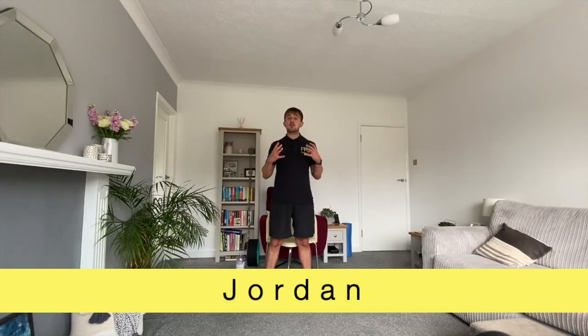Hello everybody and welcome to another Fit for Good online session with me Jordan. I want to apologise for the sound of my voice — it's a little bit croaky. This session was filmed at the end of the first week when gyms reopened after lockdown, and I've been doing loads of classes where I've had to raise my voice to encourage people. I apologise if you can't hear me properly or I have to clear my voice a few times.